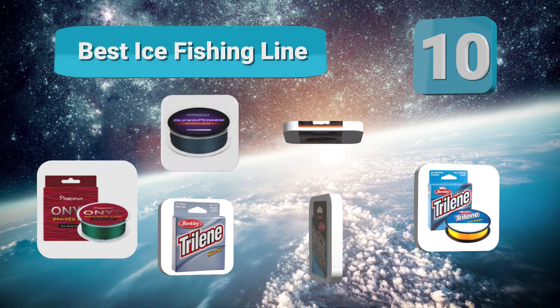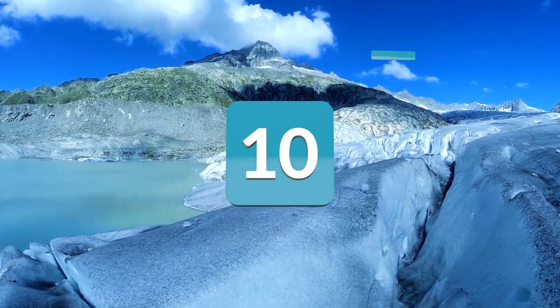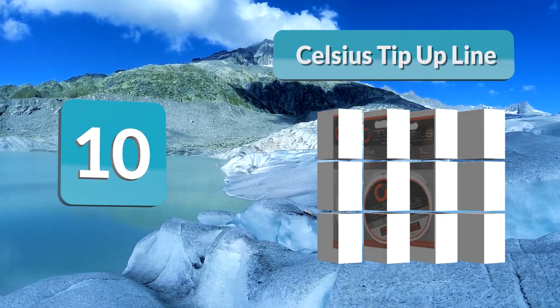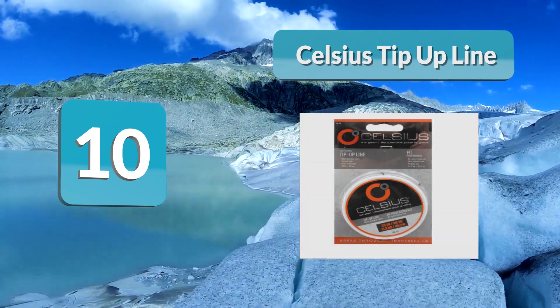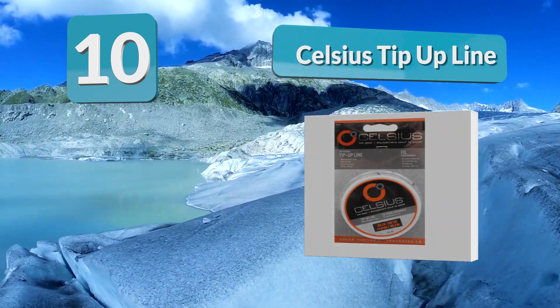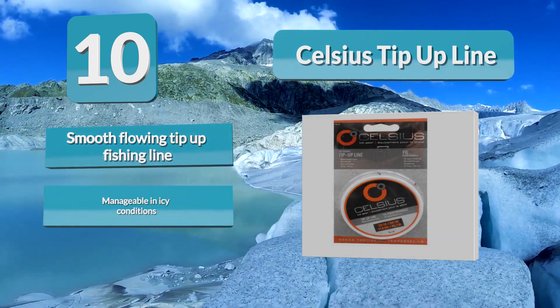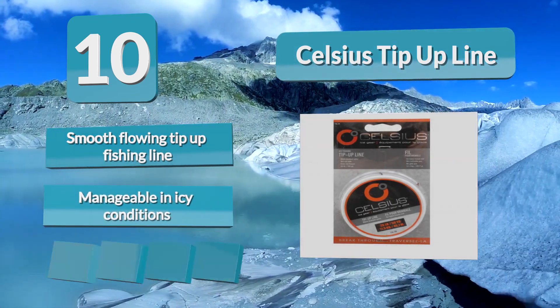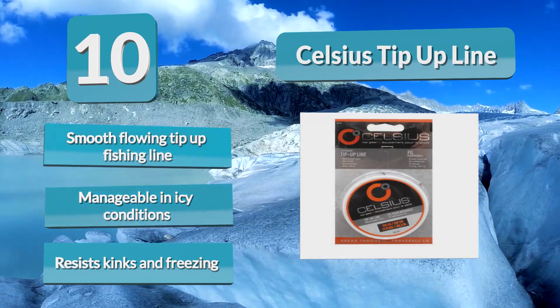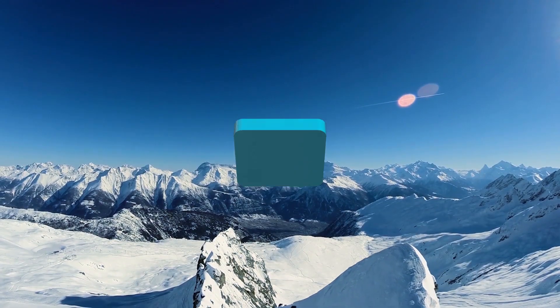Number 10: Celsius Tip-Up Line. If your favorite ice fishing technique is setting up tip-up traps with bait, this is the best ice fishing tip-up line on our list. It is made of braided nylon fibers to make it smooth, so it doesn't coil or kink, and is resistant to freezing and brittleness. It rolls off the tip-up smoothly when a fish takes the bite, ensuring positive hook sets.